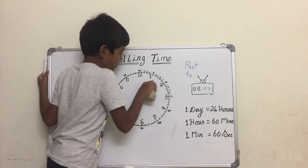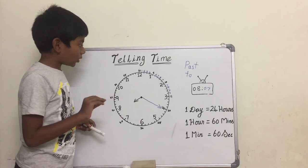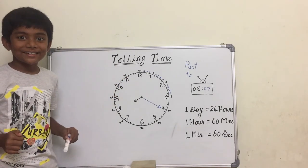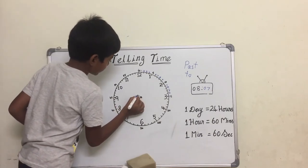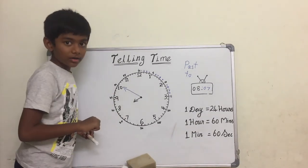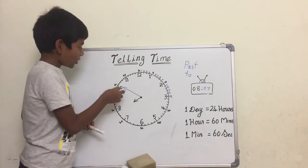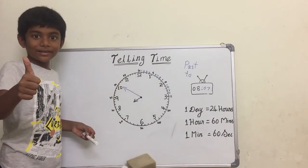Let's see another example. It has been twenty minutes since eight o'clock, so instead of saying eight twenty, we can say twenty past eight. Now assume the time is like this — in ten minutes it will be nine o'clock, so instead of saying eight fifty we can say ten to nine, because there are ten minutes to turn into nine o'clock. Get it?